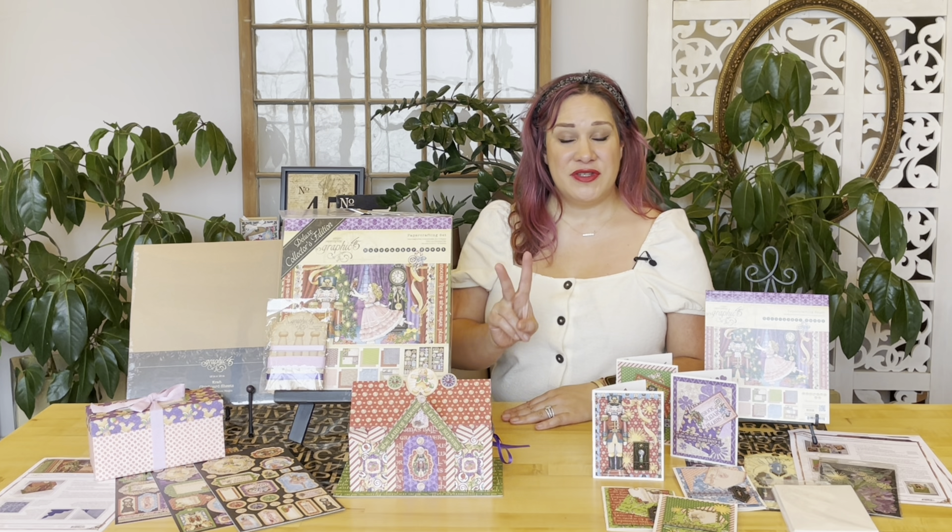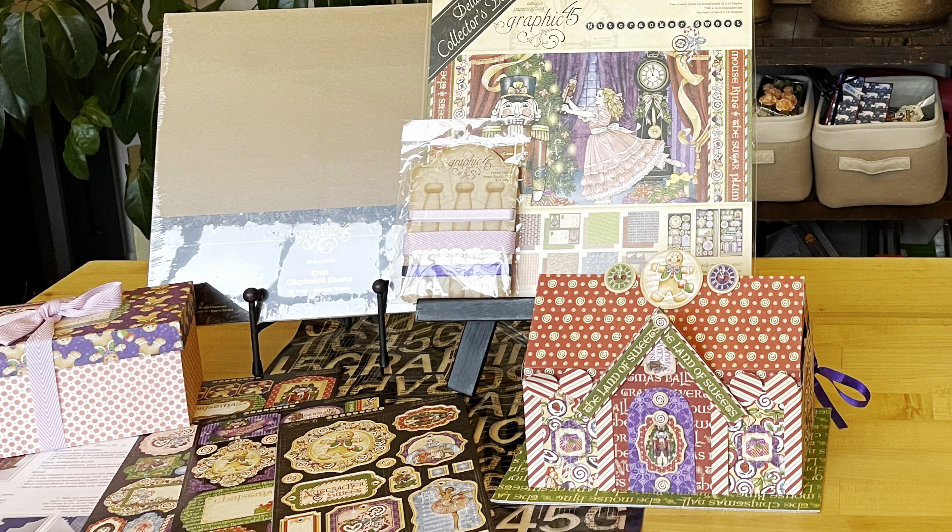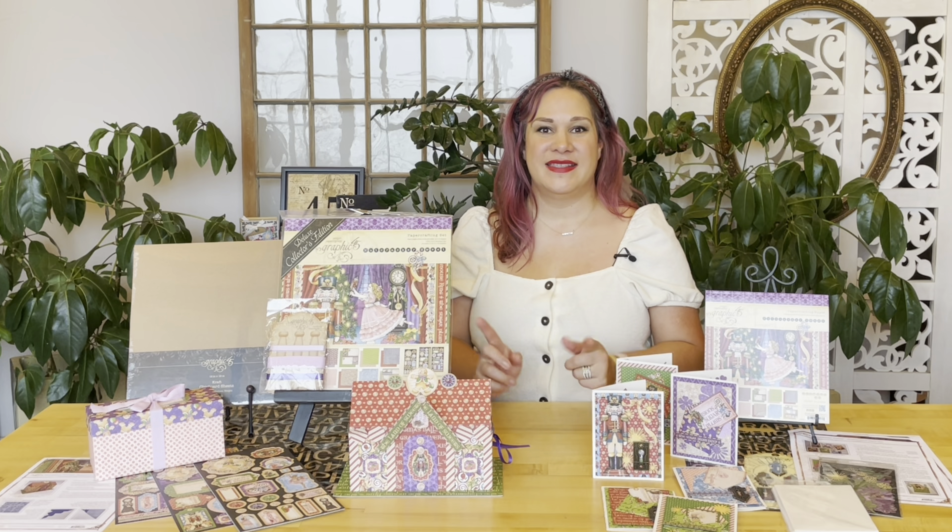I'm Shari Philomahala here at the Graphic 45 headquarters, and it's going to be a great month creating these projects. If you're new to Graphic 45 or our club kits, we do two each month — we do our G45 Card Club and then our Club G45.